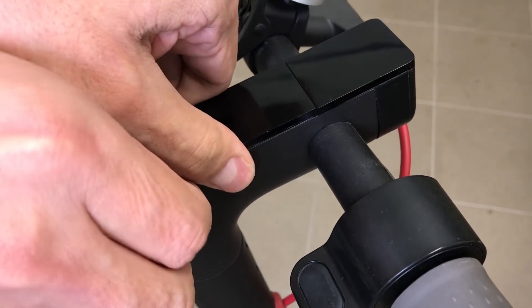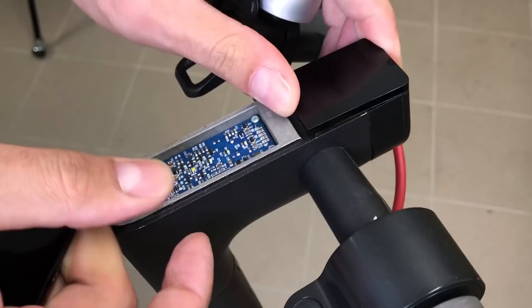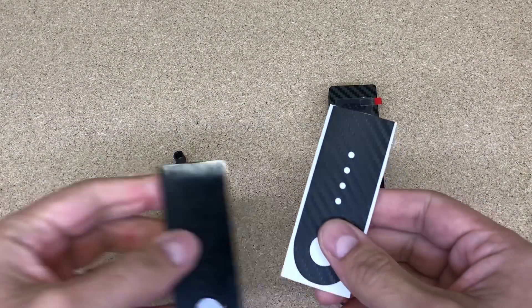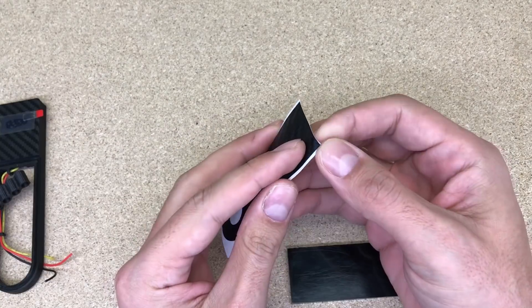Installation is very simple. It is needed to remove both plastic covers. Originally they are glued with double-sided tape. Take your time and the plastic covers will pop out. One plastic cover will be used again, so it is needed to glue a carbon vinyl sticker to match the dashboard surface.